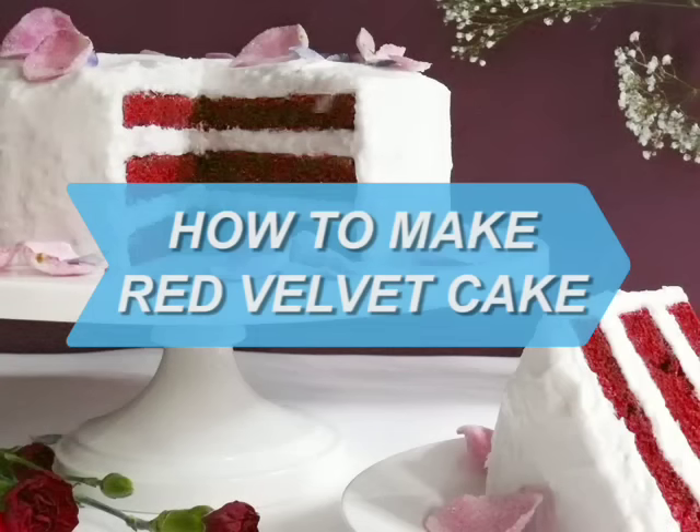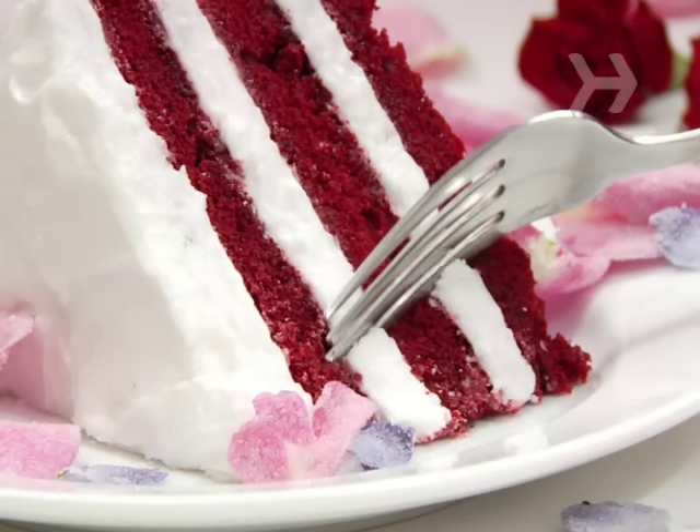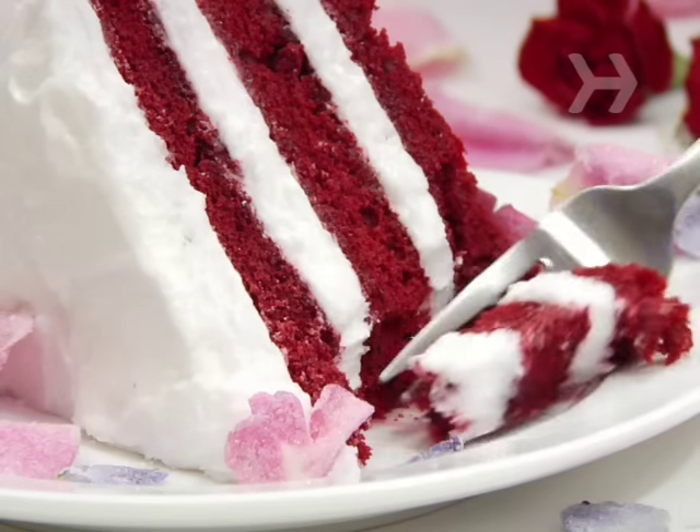How to Make Red Velvet Cake. Bake a red velvet cake whenever you want to serve a dessert that's as beautiful as it is delicious.